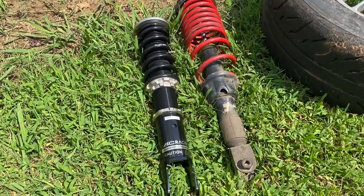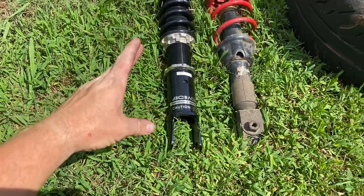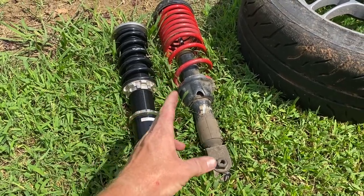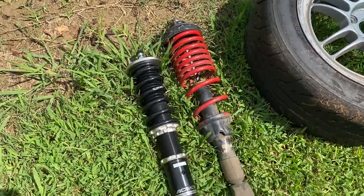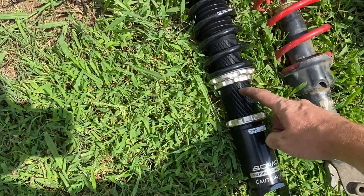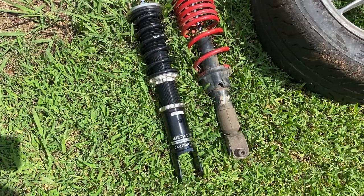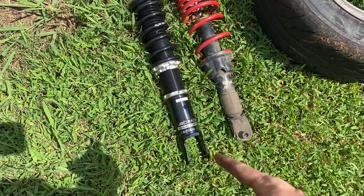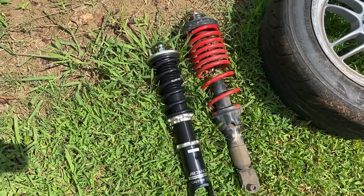Quick note before putting these on: out of the box the BC coilovers aren't the same length as the stock ones, and they don't compress as much either. When I'm done, I'm going to measure the distance from collar to collar to give anyone with the same platform a reference point so they can cut right to it, measure, set it, and throw it on the car. I'll try to put that measurement in the description.